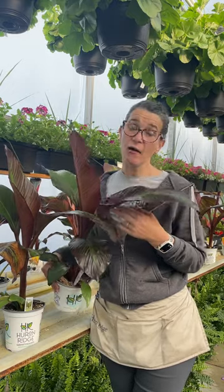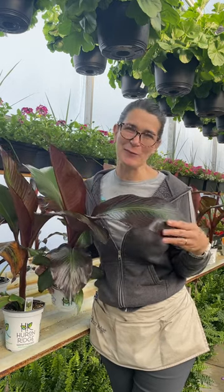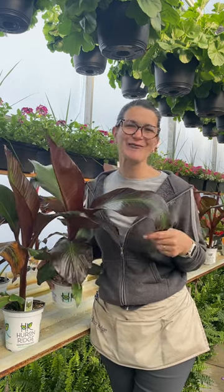They are an ornamental banana, so they're really known for their texture and color of leaf. They're not going to produce any fruit for you, but they sure are fun to add to your gardens.